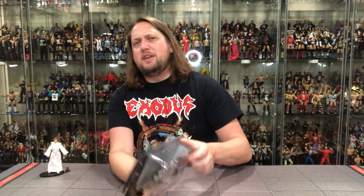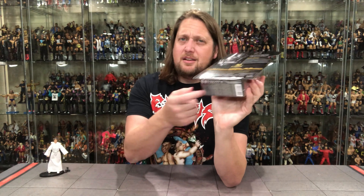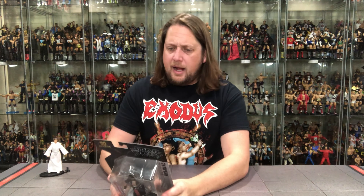Darth Revan comes with two lightsabers — he's double-fisting lightsabers, and he means business. The packaging has a glamour shot, the figure, the lightsabers, Star Wars logo at the top, 50th anniversary branding, and the Lucasfilm logo. On the back: all the warnings, the timeline, a glamour shot, and the character blurb. And once again, no Jedi Master Points. Hard times, hard times.